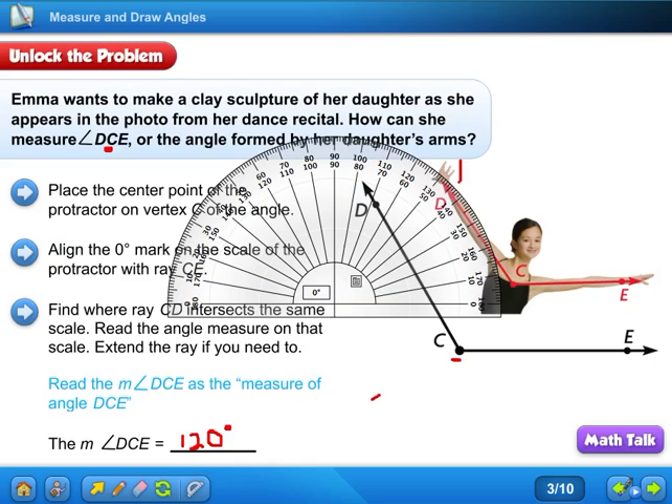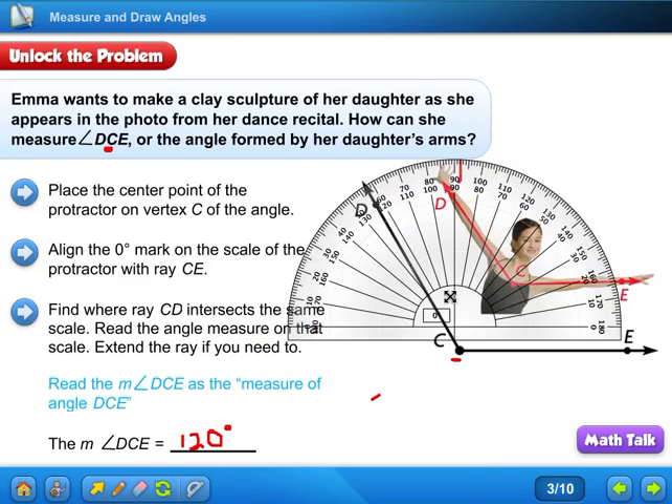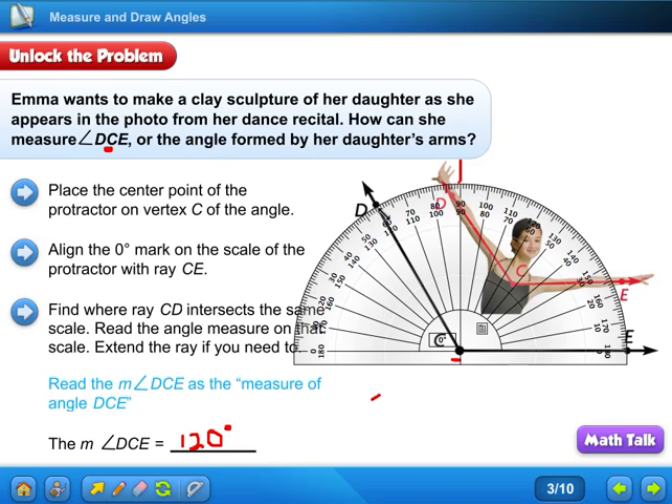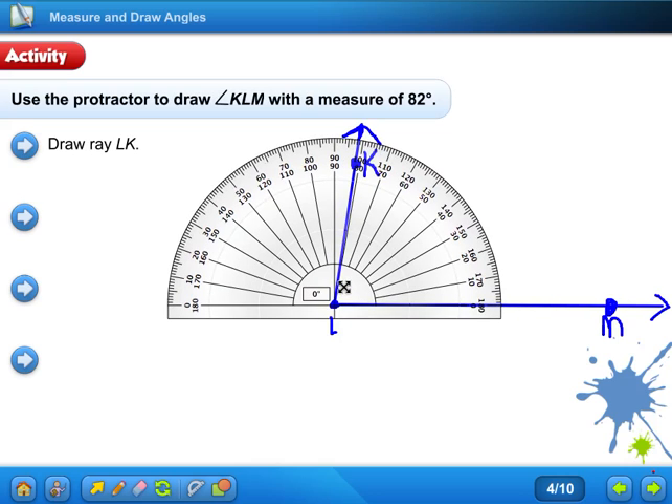Let's go back and make sure we got everything. How can you use a protractor to measure and draw angles? We measured the first angle by placing the center point right on the vertex, lining up the zero, and we could see it was greater than 90 — so it was 120 degrees. The second one we drew the angle, and we knew that was 82 degrees. If you have any questions, let me know — I will see everyone in class. Bye everyone!